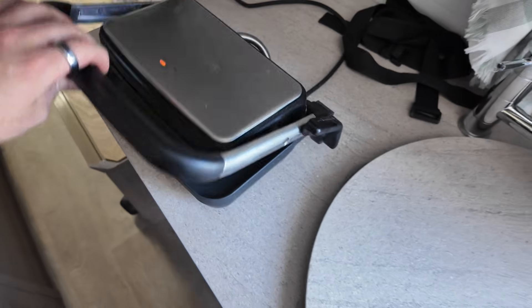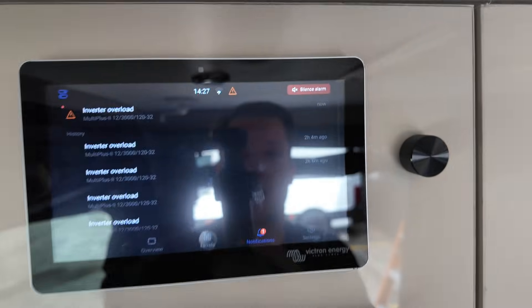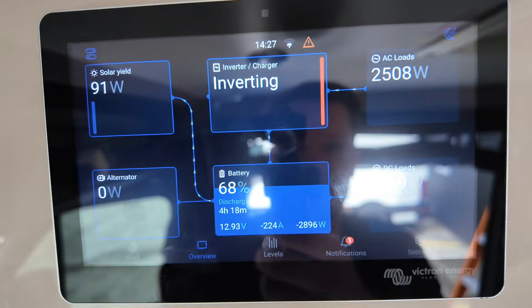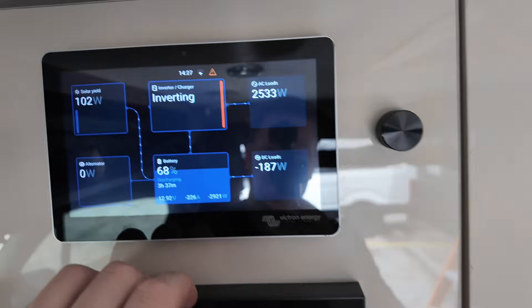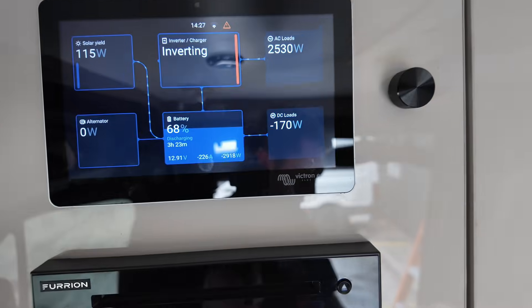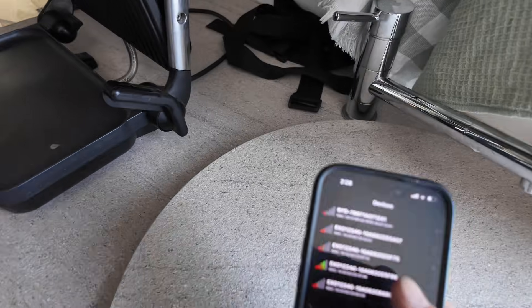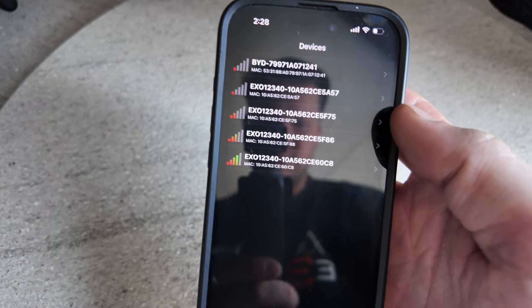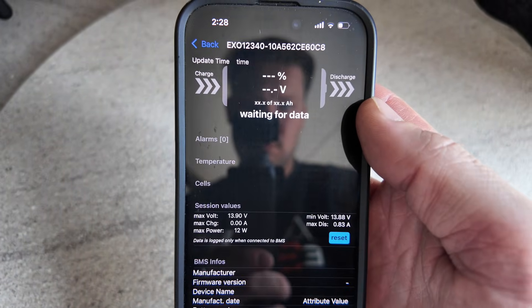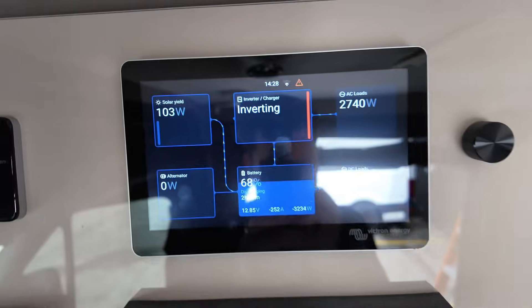Now with the aircon on pulling 920 watts, I'm going to turn on the sandwich press. The inverter came up with an inverter overload momentarily — that was just because the startup current exceeded the inverter's limit — but now you can see we're pulling 2,500 watts and 223 amps off the battery system. Each battery is only pulling half: 120 amps off one battery and 128 amps off the other — pretty much perfect for the current draw we've got going on.